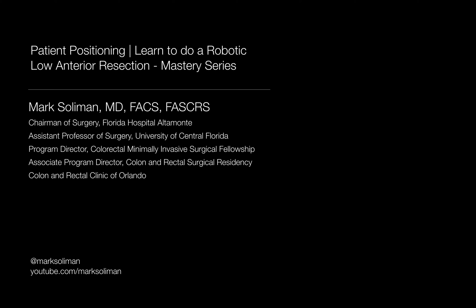I know that this might sound like a trivial and boring topic to dedicate an entire video to, but trust me, the importance of patient positioning cannot be overstated — both for patient safety and progression of a frustration-free case.